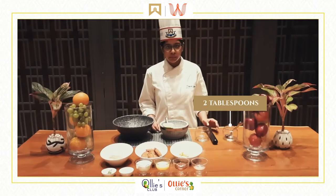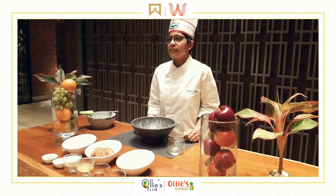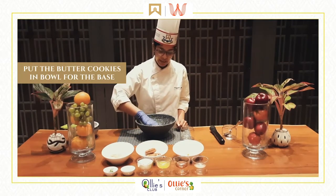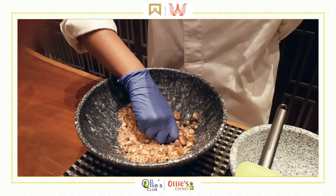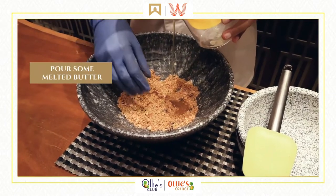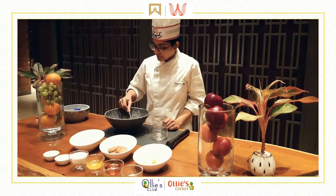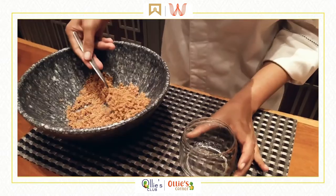To make the cheesecake we require 1 spatula, 2 tablespoons, 1 masher, and a jar to set the cheesecake in. Let's get started with the cheesecake base — for that you require the butter cookies. Put them into the bowl and slightly crush them, then pour in some melted butter just so that it binds together.